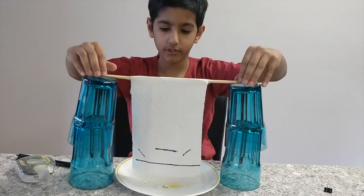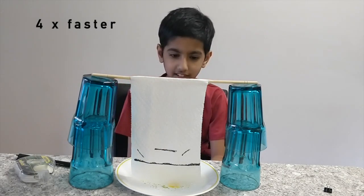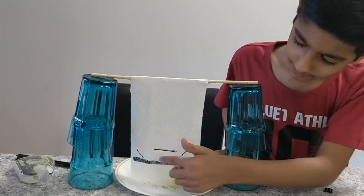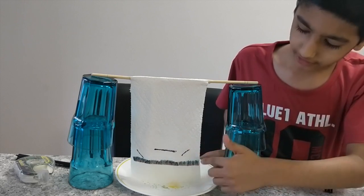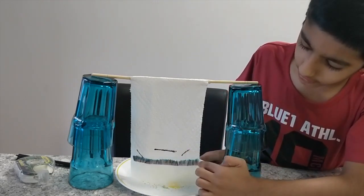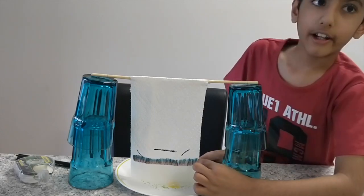Let's see what happens. See how the water is going up? You see how there are many different colored dyes over here? It is because the black marker line was made out of pink and blue dyes together.